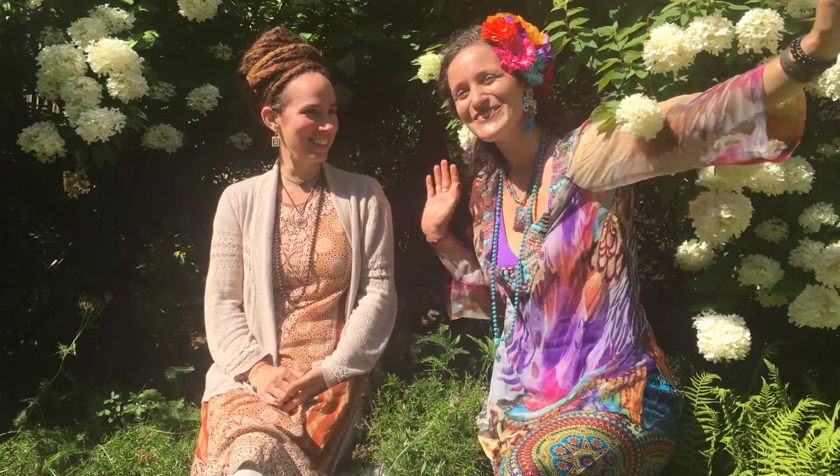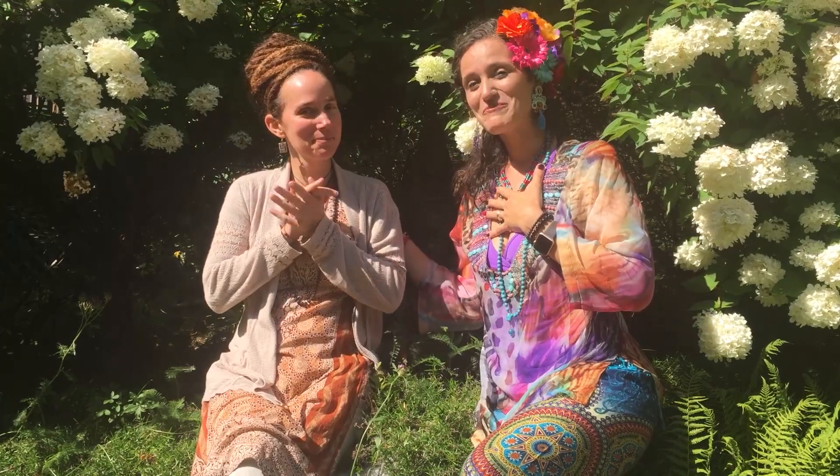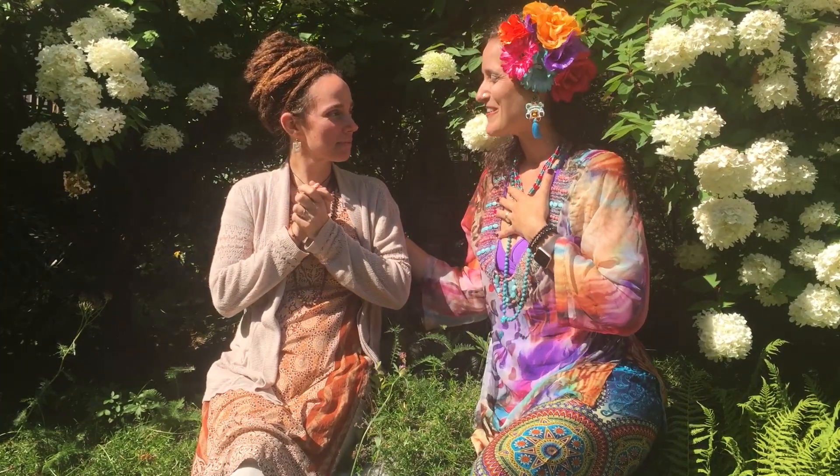Hello my friends! Welcome to Laura the Vegetable Girl. My name is Laura Tunes. Today I'm here with a wonderful Sunyata at the Satmanav Yoga Ashram. It is an honor to be here.